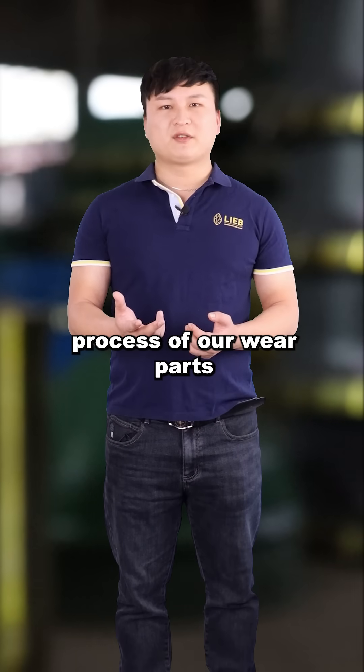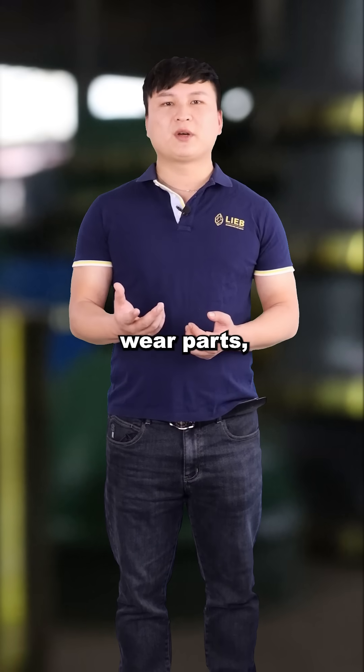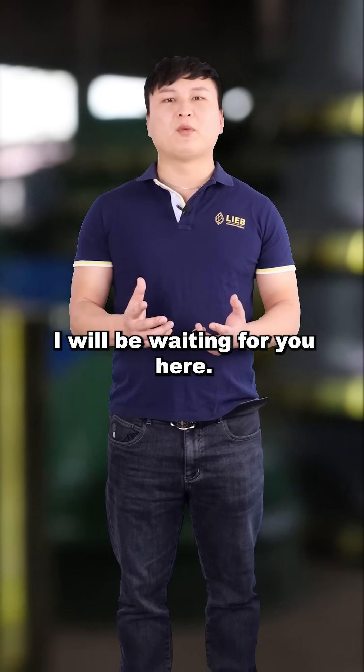That's all for the production process of our wear parts at LiebHeavy Foundry. If you need crusher wear parts, email me or come to our factory to find me. I will be waiting for you here.